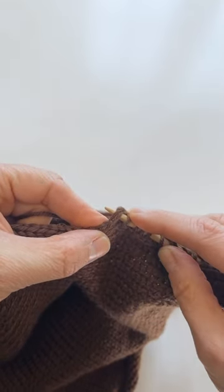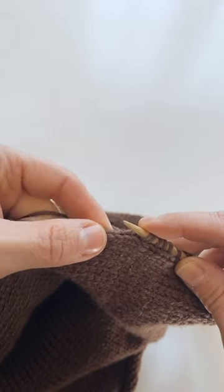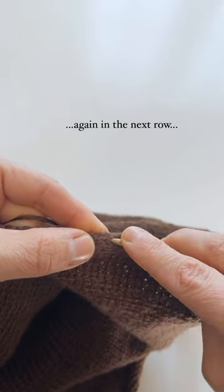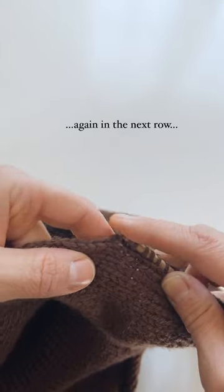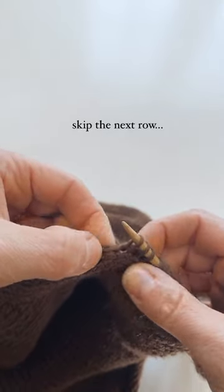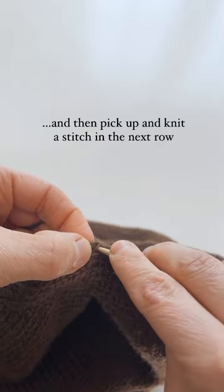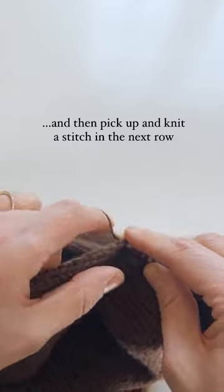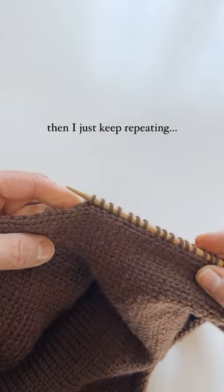I like to pick up and knit three stitches for every four rows. So I pick up and knit a stitch in one row, again in the next row, skip the next row, and then pick up and knit a stitch in the next row. Then I just keep repeating this.